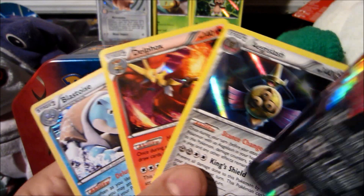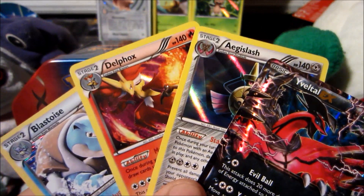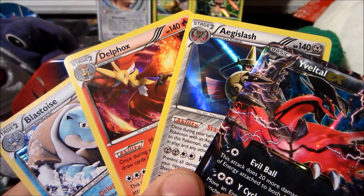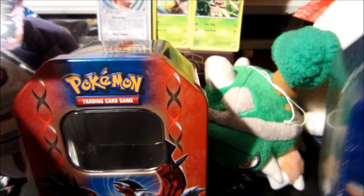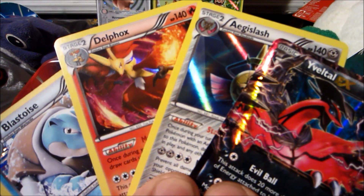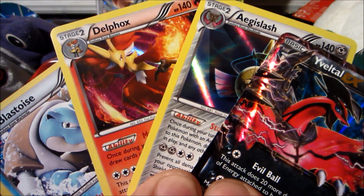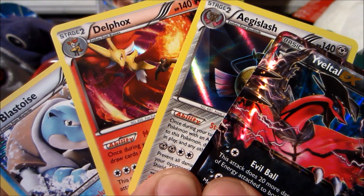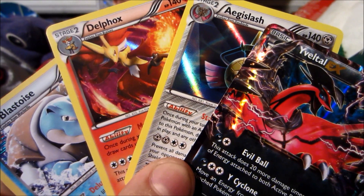Go check Target, Walmart — they might have these tins. Thank you guys so much for watching. We're gonna open up the Xerneas EX tin next. Please go check out Capital Fable if you like what you saw here, be sure to give it a like — those thumbs up help — and I'll see you all next time. Later guys, peace!